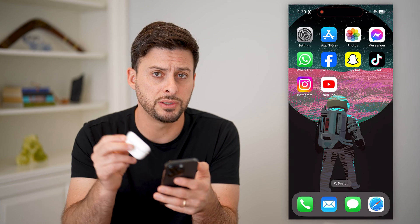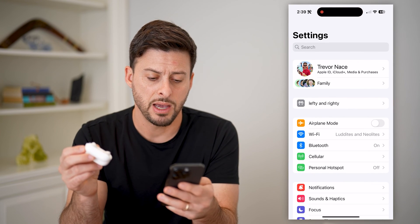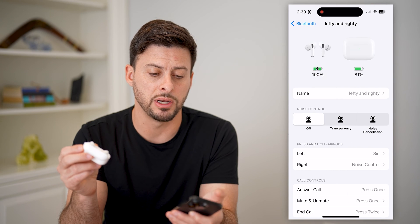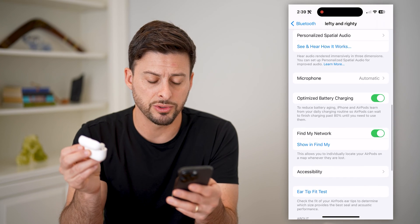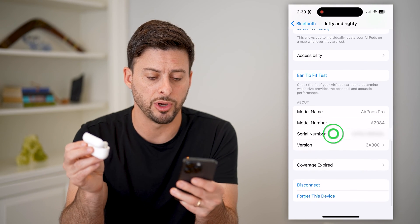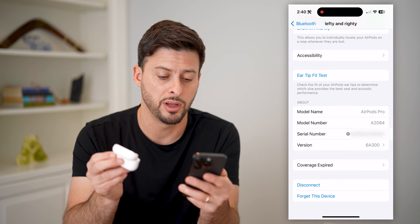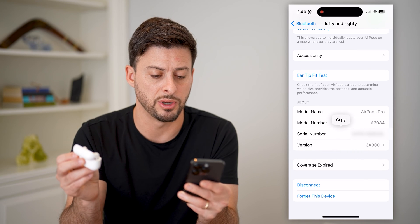Now another way is to use your phone. I've synced it up with my phone. I'm going to tap on Bluetooth here and then just tap on the little eye right next to these AirPods. All I have to do is scroll to the bottom and you'll see the serial number here. If I tap on it, it'll show me the serial number for the left AirPod and the right AirPod, as well as just the general serial number.